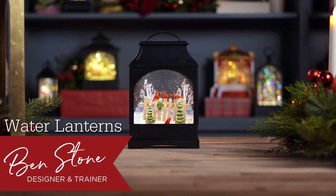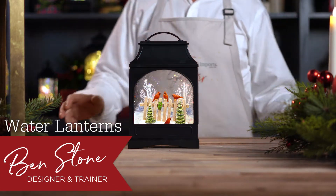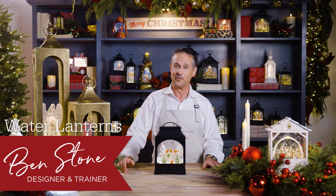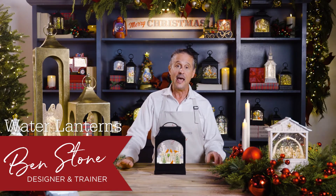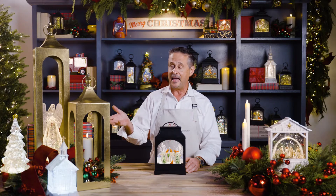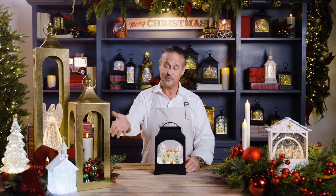Water Lanterns have been Razz Imports' top selling category for several years running. Competitive pricing along with Razz exclusive artwork for the scenes and exterior shelves have made these a highly collectible favorite. Although not exclusive to Razz, we also offer a wide variety of trees, angels, and our top selling item, our church.